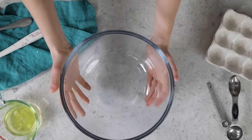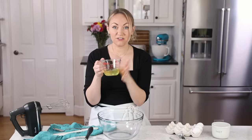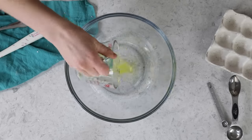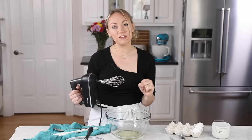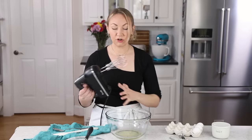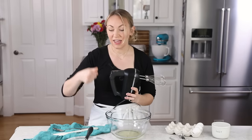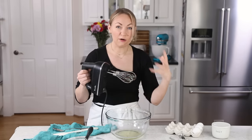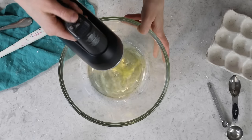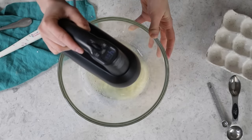Grab yourself another large mixing bowl and add your egg whites. I have egg whites here that I aged last night that I'm going to be using, and these are room temperature as yours should be. You can absolutely make this recipe in a stand mixer using the whisk attachment; however, I personally prefer to use my electric hand mixer because I feel like I can keep a better eye on the meringue. I'm going to beat the egg whites on medium speed until they become foamy, which is usually about 30 seconds.